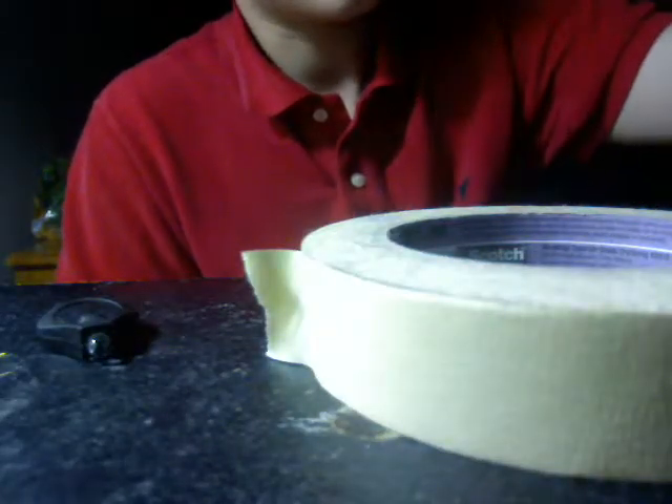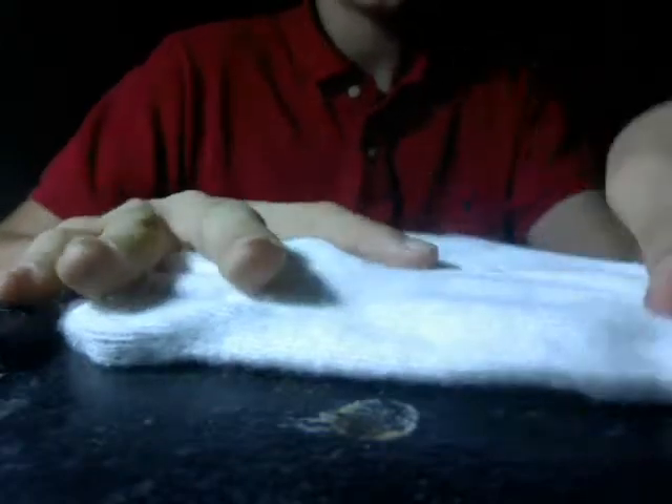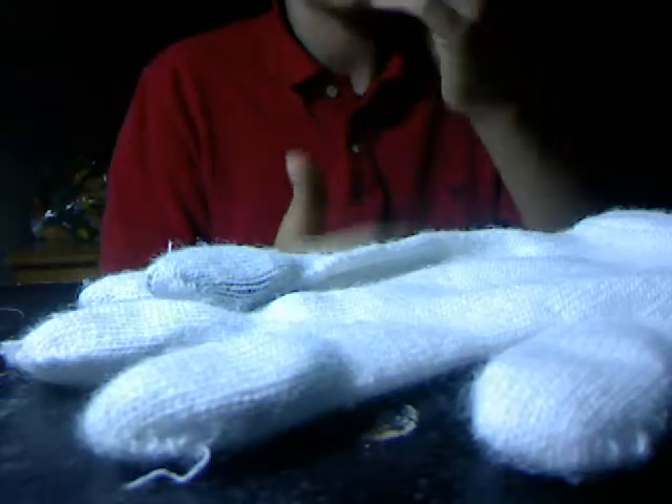What you do is get a glove that doesn't have a palm light in it. Find the palm — this is the top, so that's not the palm. You have to turn it around. This is the palm right here — the palm is like right here.